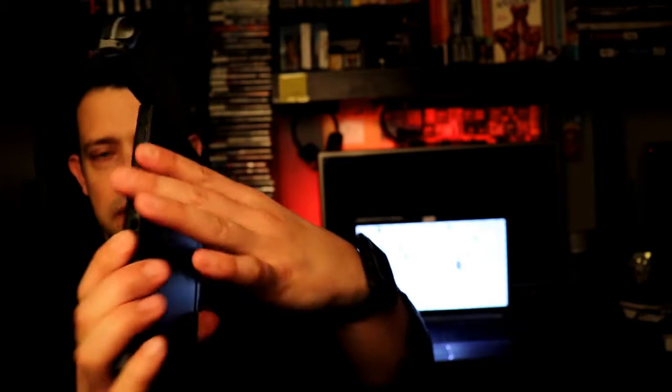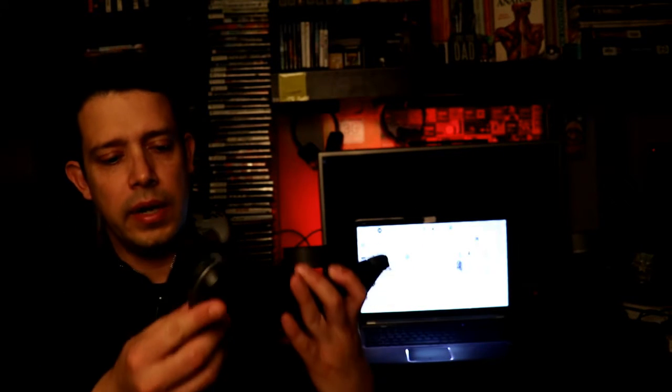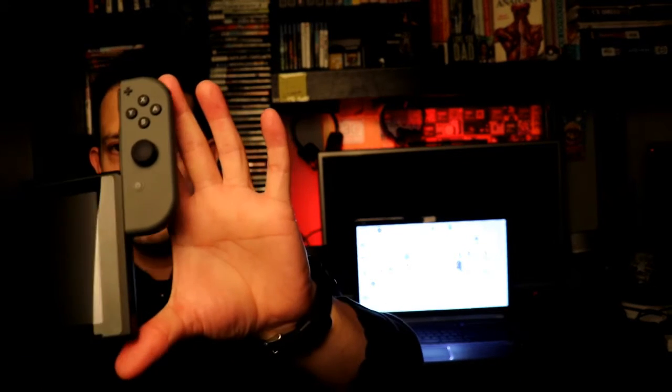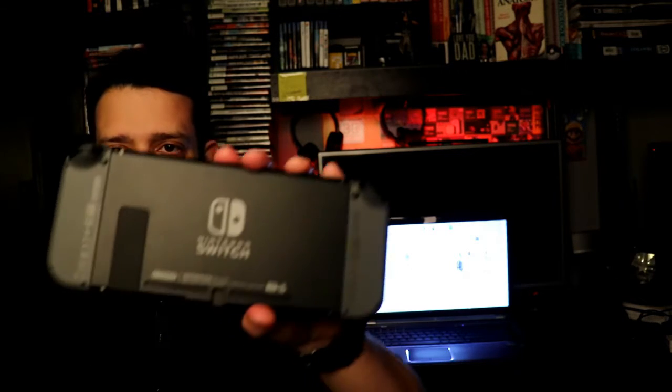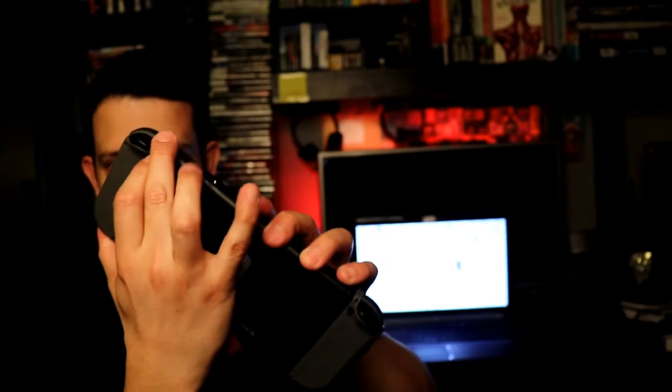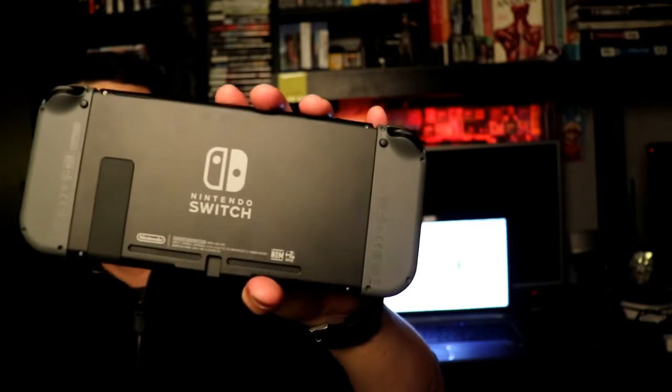To install the Joy-Con, basically put it on the rail and slide it down — and you hear it click. Same thing for the one on the right: get it where the rail starts and slide it down, and that's it. Looks really good. I want to apologize for talking kind of low — it's one o'clock in the morning and everybody's sleeping. I've had a two-day shift, been up since about 4:30 in the morning, but it's totally worth it. To remove the Joy-Con controllers there's a little button on the back — just press it and it comes out, easy as that. Put it back in and it's back on.